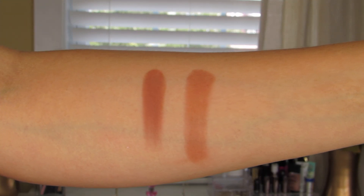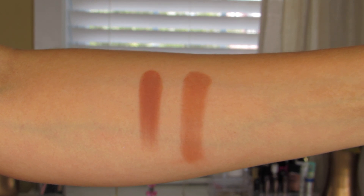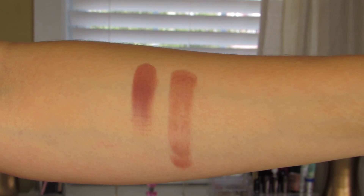Next one up is Cayenne. This one is described as being a deep terracotta matte — again something that I definitely see myself wearing along the crease. Really gorgeous shade. Next is En Fuego, which is described as being a burgundy matte. Literally the only eyeshadow that somewhat disappointed me within the palette, just because it does swatch and apply with a brush a little bit chalky.